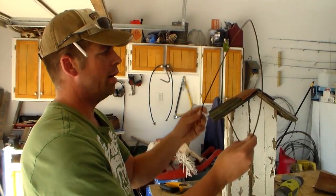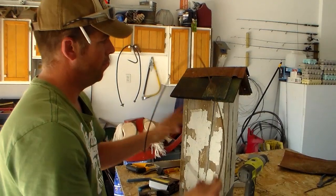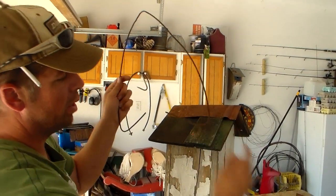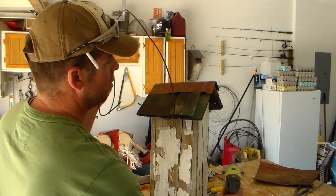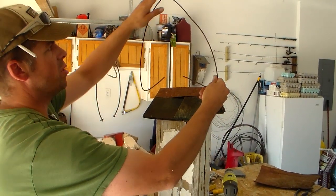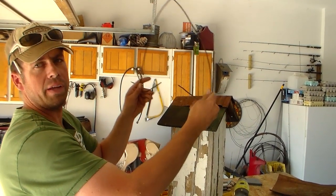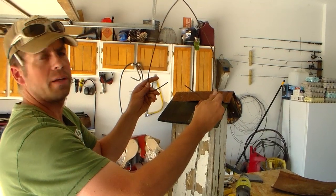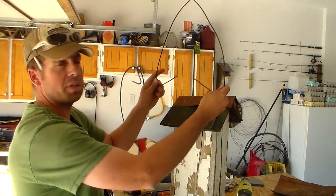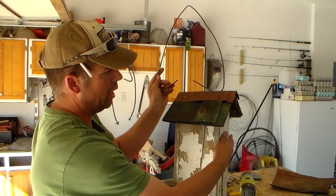I've bent a piece of wire to use as a handle on this birdhouse. I'm going to drill holes on the front and on the back at an angle so the birdhouse has a lot of strength when it's suspended from this wire. This wire also helps with predator defense — by hanging a birdhouse suspended in the air, we're making it more difficult for snakes, raccoons, and squirrels to get to the front of the birdhouse.